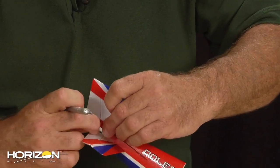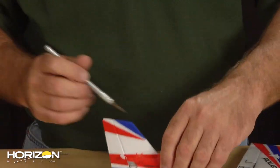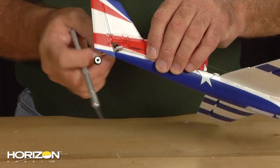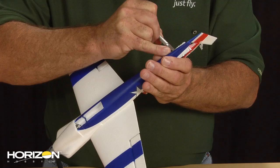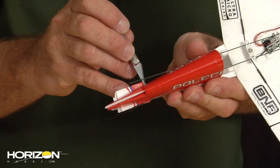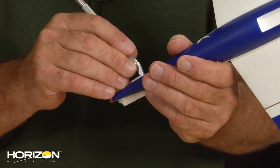I'm going to undo my push rod — same for the elevator. Then kind of cut the stab away, coming through to cut and trim right under the horizontal stab. Takes a little bit of time, so take your time here. I'm going to come through and make sure we've got all our glue cut through.